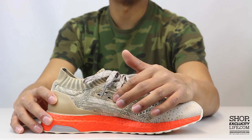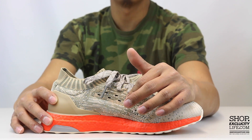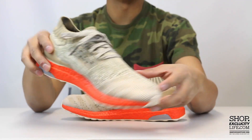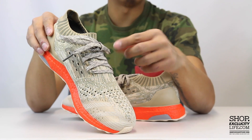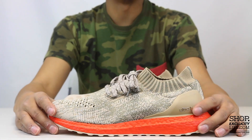I've never actually seen someone lace them that far down yet, but it's a cool little feature of the Uncaged Ultra Boost. The laces use the same concept as the upper Primeknit — that white and beige color.